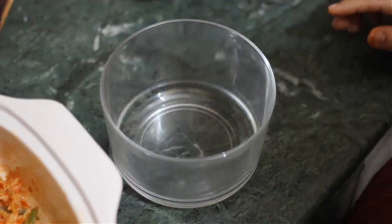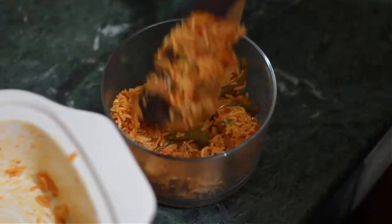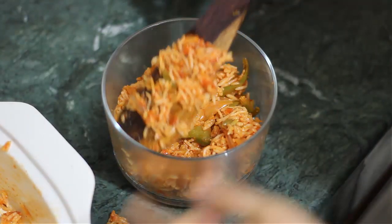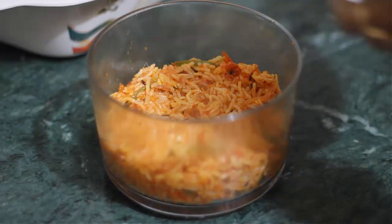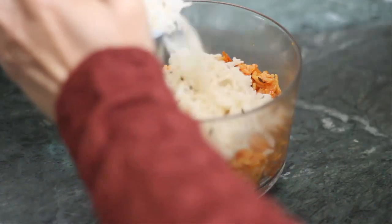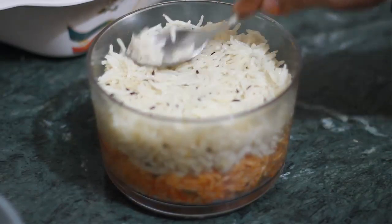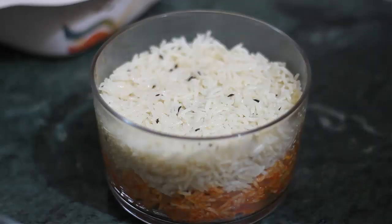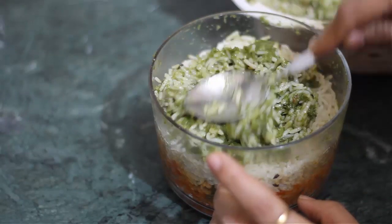Now we set the Pulao in a bowl, first adding a separate color layer and pressing it properly. After this, we put a white layer on it and press it equally. We are using Jeera Chawal, which you can see on Mino's Menu YouTube channel. Now we press the green layer on top.